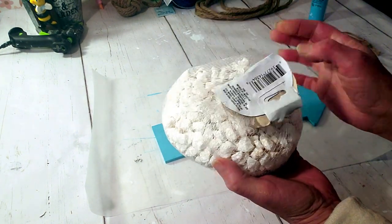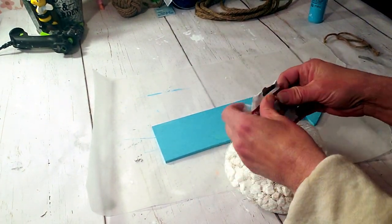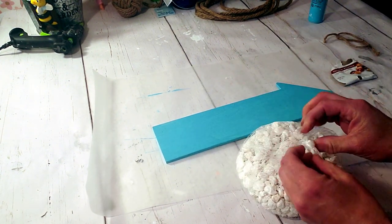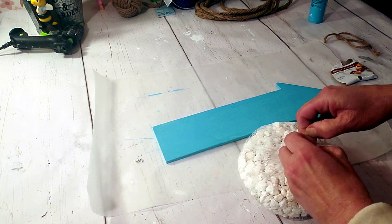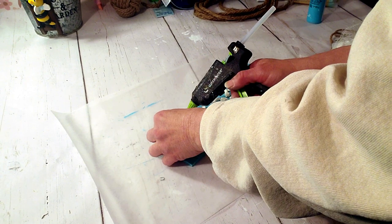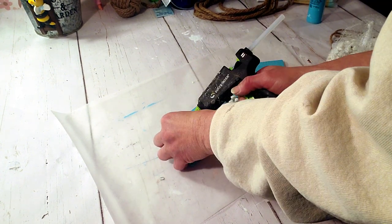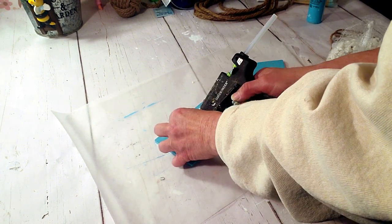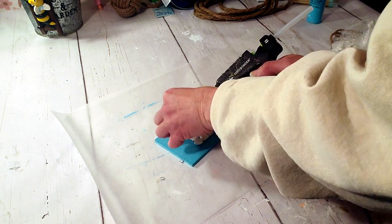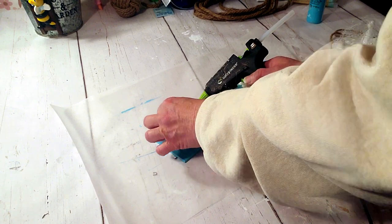These are the white rocks from Dollar Tree — they have all kinds of colors. I'm going to lay a bunch of rocks on the wood arrow and spell the word BEACH. Once I have the rocks positioned where I want them, I'll start hot gluing them down. It's a little time consuming but very simple and very cute.